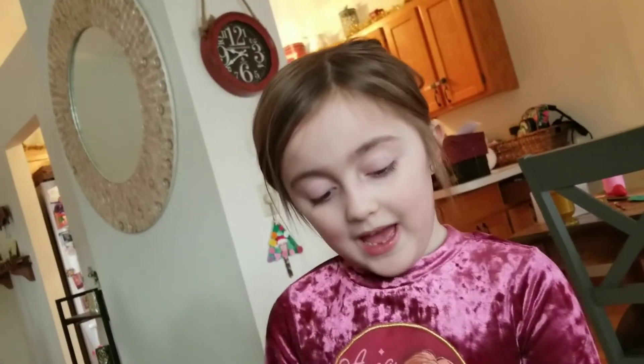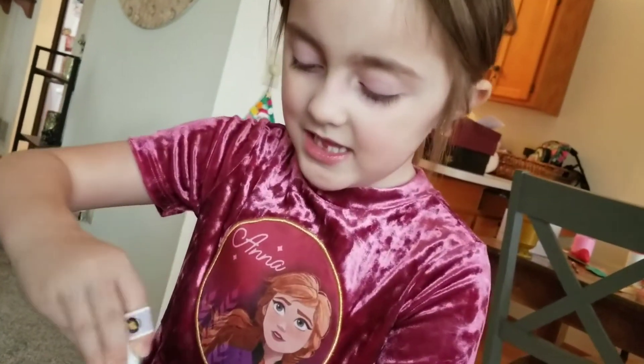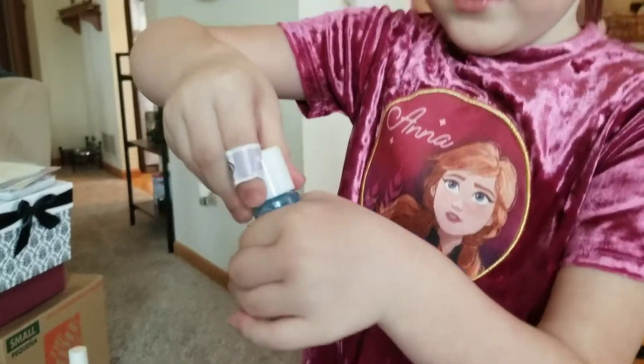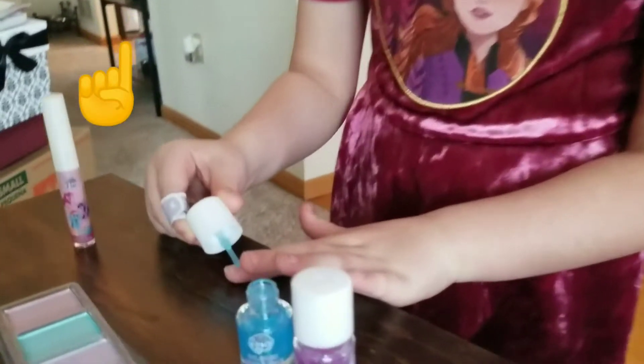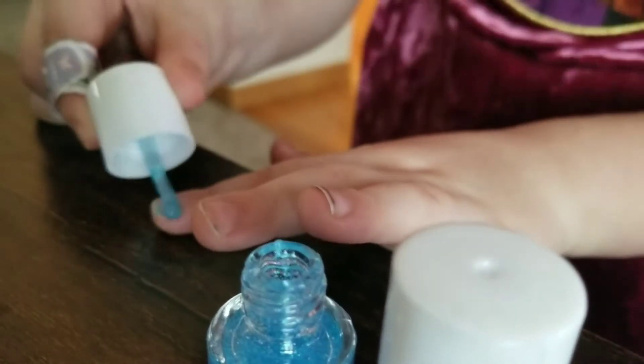So next, we're going to do blue. I have to be very, very careful. What did I do there? So we're going to put it on our finger, just like we did before, then do it over.